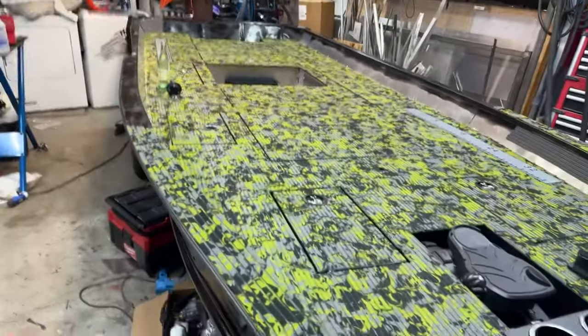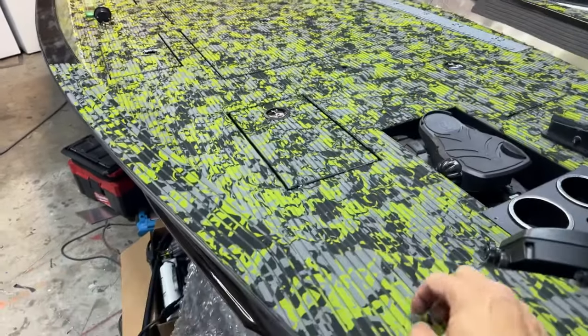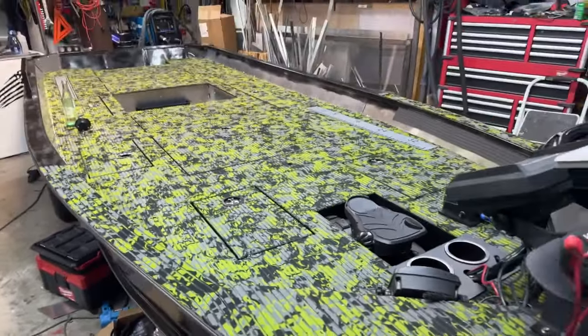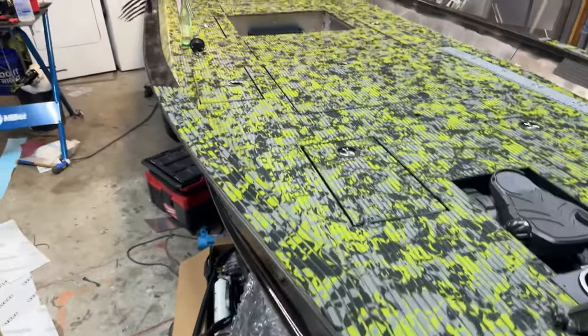It turns out HydroTurf has UV inhibitors in it. It may not be the most comfortable foam to sit on, but it is very durable. It withstood one of the hottest summers ever recorded in Havasu — 120 degrees plus for about a month straight — didn't degrade, didn't start flaking. On the budget build with the gator camo, I've never had to clean that deck once and it looks fabulous.